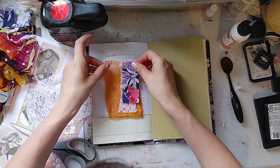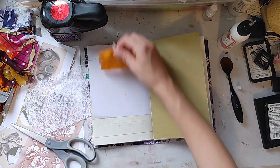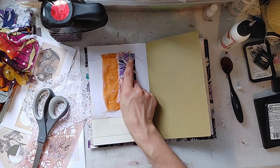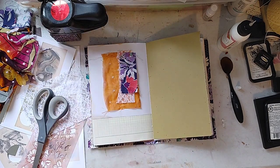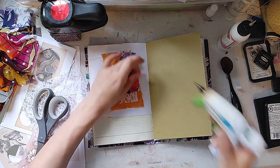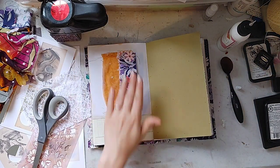Hot glue to the rescue. Beautiful flip. I feel like I need a little flower there. That's pretty. Add a little splash of color.